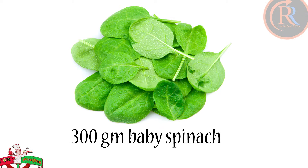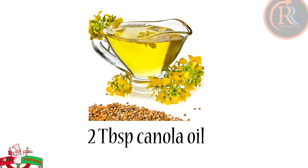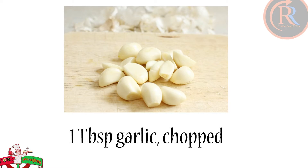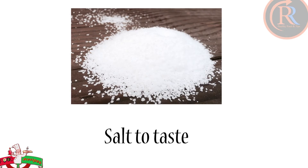300 grams baby spinach. 2 tablespoons canola oil. 1 tablespoon garlic, chopped. 1 teaspoon green chili, chopped. Salt to taste.